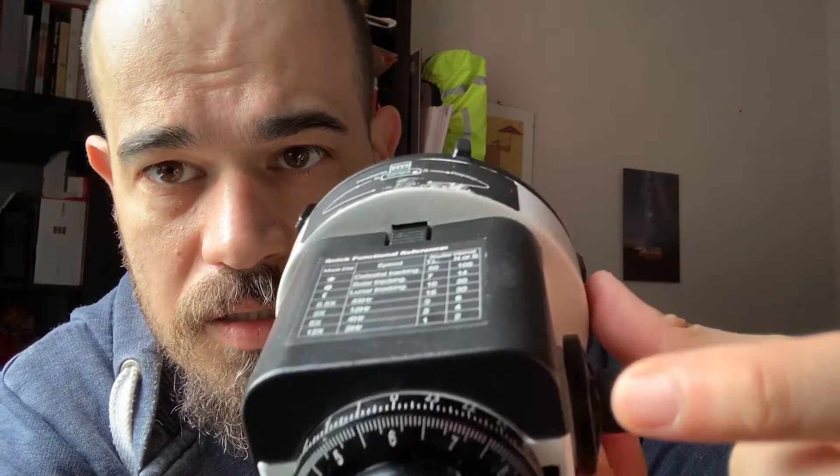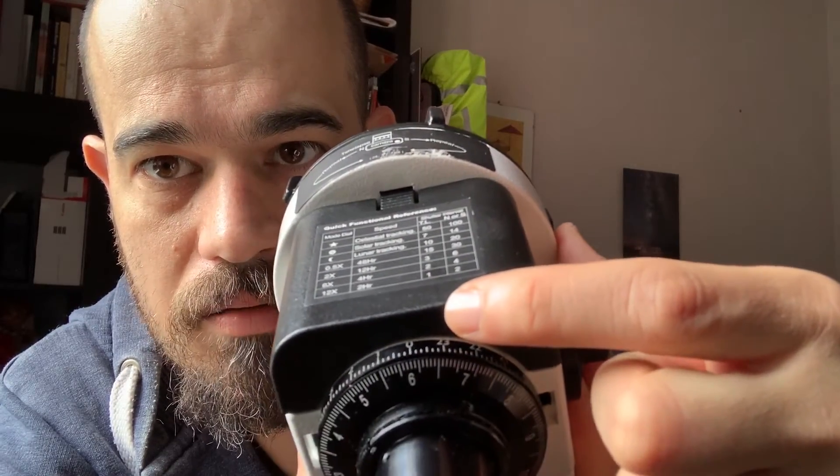Now I've set the Star Adventurer for my location. The date is July 2nd, and let's suppose I am imaging at midnight. With daylight saving active, when my clock reads midnight, the standard time is 11 p.m. So I align July 2nd to the 23-hour mark. July 2nd is there and 23 hours is there, so in this way I have set the Star Adventurer to the proper time and position on Earth in order to align the mount to the celestial pole.